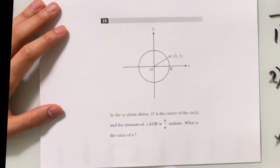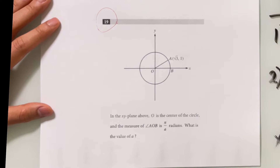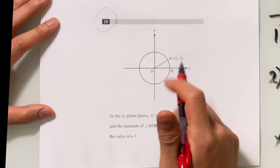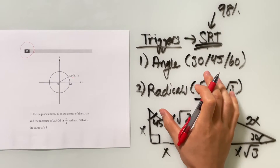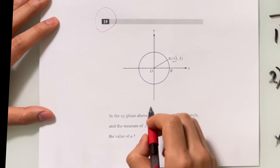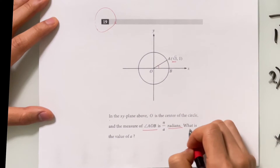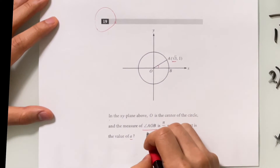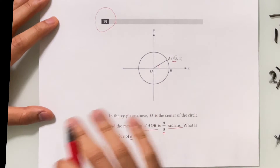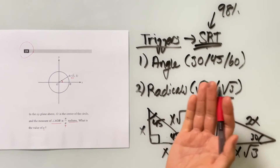Let's do one more to get this drilled in. This is number 19 from section three, one of the hardest questions on that section. The moment you see the question, before you even read it, you spot square root of 3 — and whenever you see square root of 3, that's a sign you're dealing with special right triangles. The question: in the xy-plane, O is the center of the circle and the measure of angle AOB is π over A radians. What is the value of A? We're looking for this angle, and since we see √3, let's form a triangle to work with.